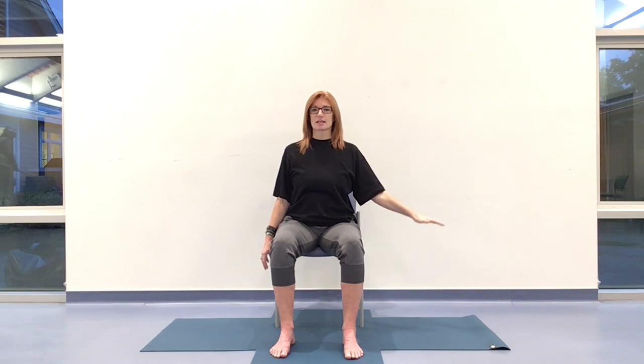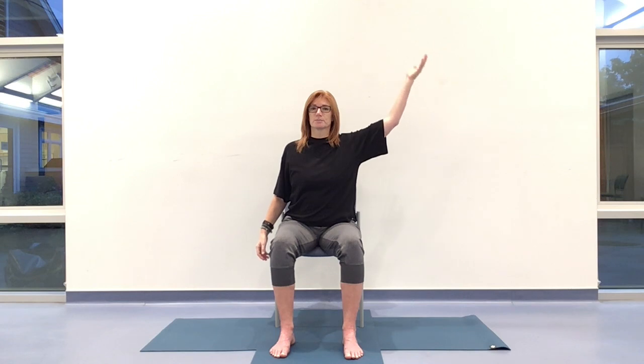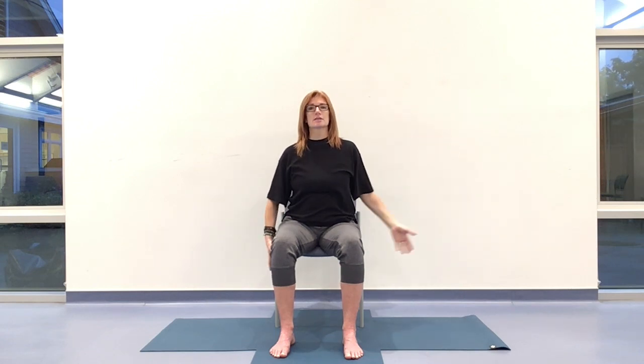I'm going to turn that right palm on the inhale, bending from the elbow. Inhale, fingers up. Exhale, down, palm down. The arm is an extension of the breath — inhaling lifting, exhaling down. Stay here from the elbow; we'll start to move from the shoulder. Inhaling and exhaling. You can use that left hand on the side or the leg of the chair if you wish for a little support here.